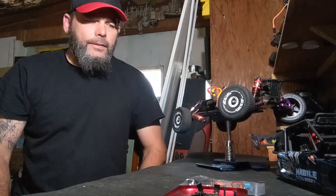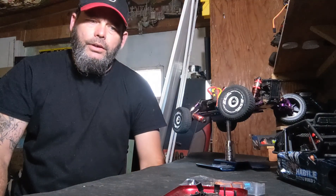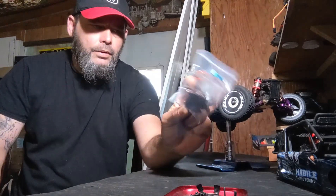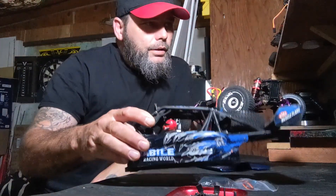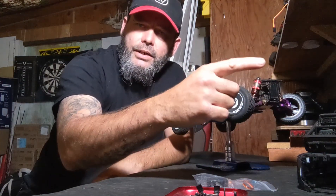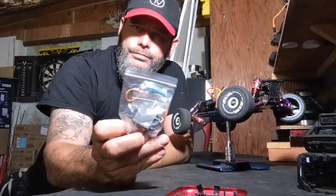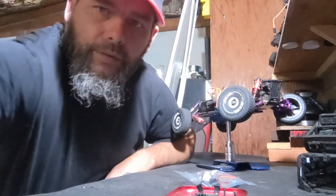Hello everybody, welcome back to RC on Track. We have our WLtoys car sitting here. This will be a how-to install the servo for the Hannibal desert buggy. I have a QR code here on the wall — move the camera in view of that, scan that QR code, you'll know where to find your servo. If you've had a hard time finding it, it's found on eBay. There's your QR code on that little sticker — go ahead and scan that.